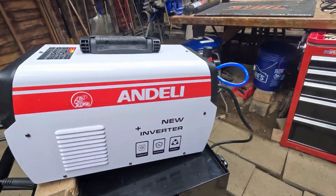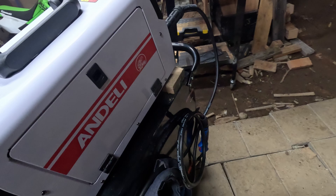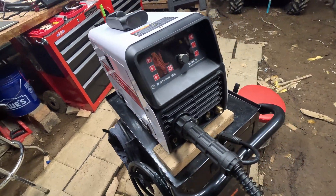If you happen to want this welder, there will be a link to it in the description of this video. Feel free to check it out.